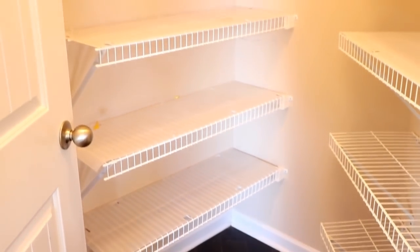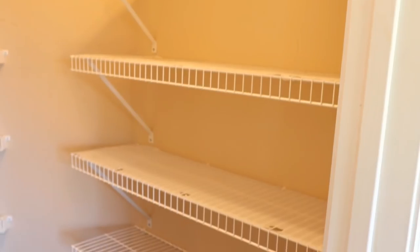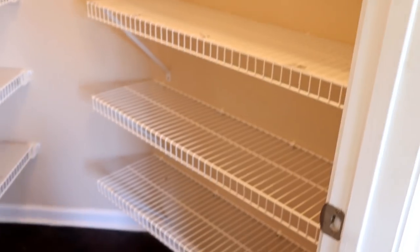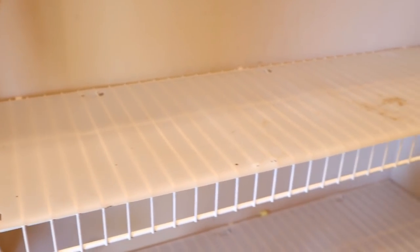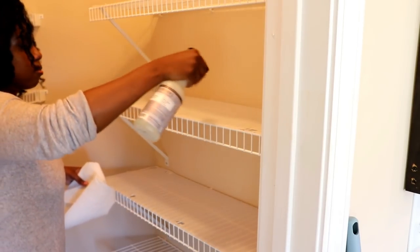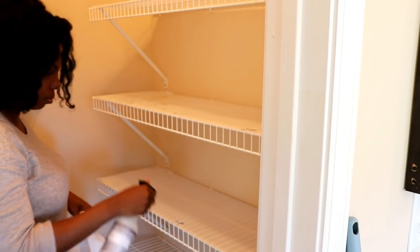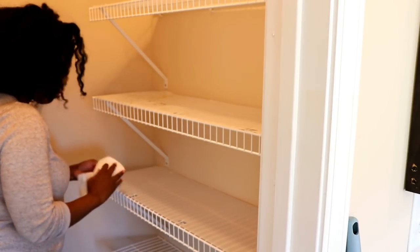Yes, my house looked like a wreck for a little bit, but it can only get better from here. Now that my pantry is empty, I gave it a little cleaning before placing the food items back in. My shelves are lined with a plastic shelf lining — you can find this at the Container Store or any big box hardware store — and I love the fact that they just clip easily onto the shelf.